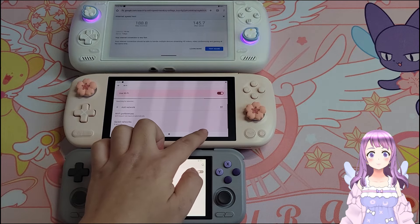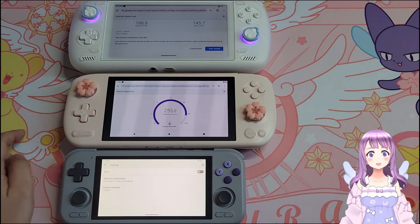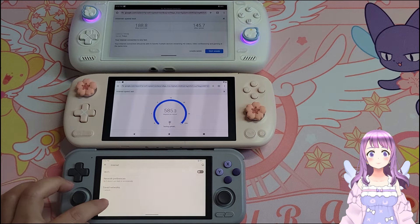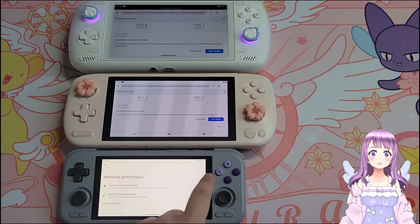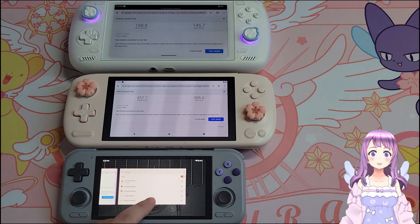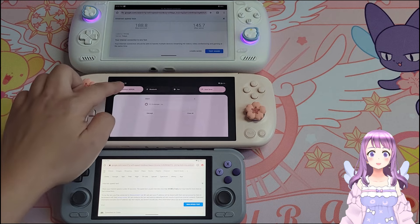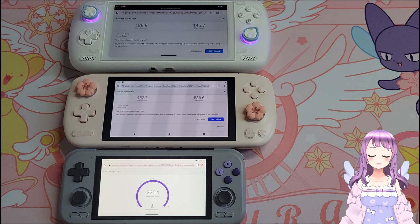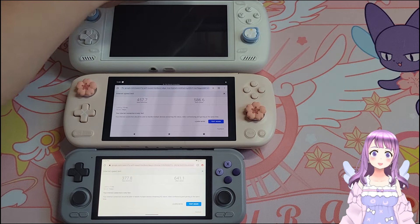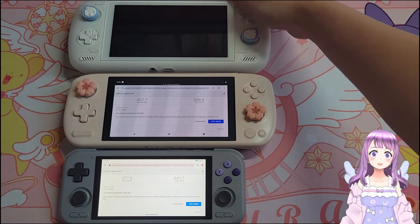Download speed affects how fast information transfers to you — it impacts how long it takes to download a file and how smooth game streaming will be. Latency measures how quickly you get a response from the server, which is very important for real-time and online gaming. Looking at the comparison of the three devices, the download speed of the Odin 2 is about half that of the Retroid Pocket 4 Pro, and the INL Pocket Air has a higher download speed. Both the Retroid Pocket 4 Pro and Odin 2 had a latency of 7ms, while the INL Pocket Air was 14ms.